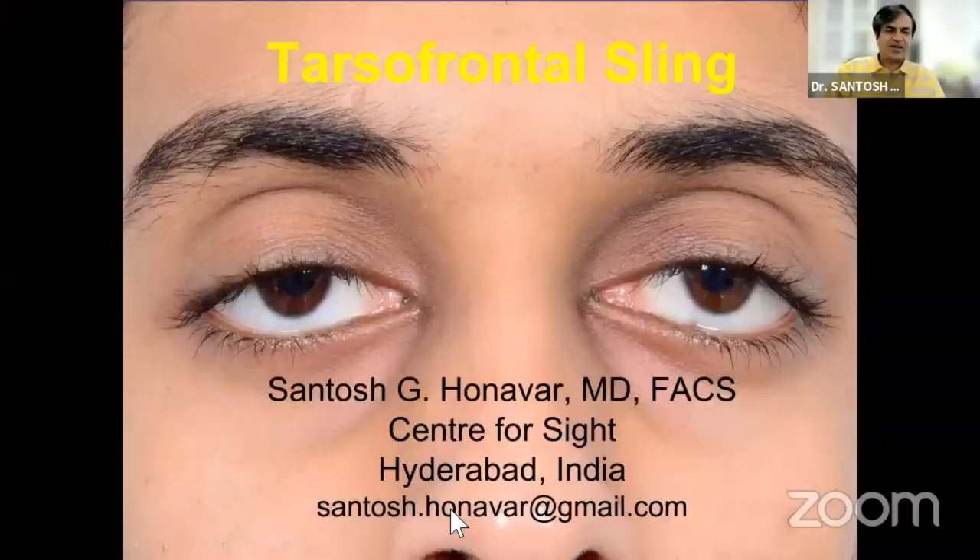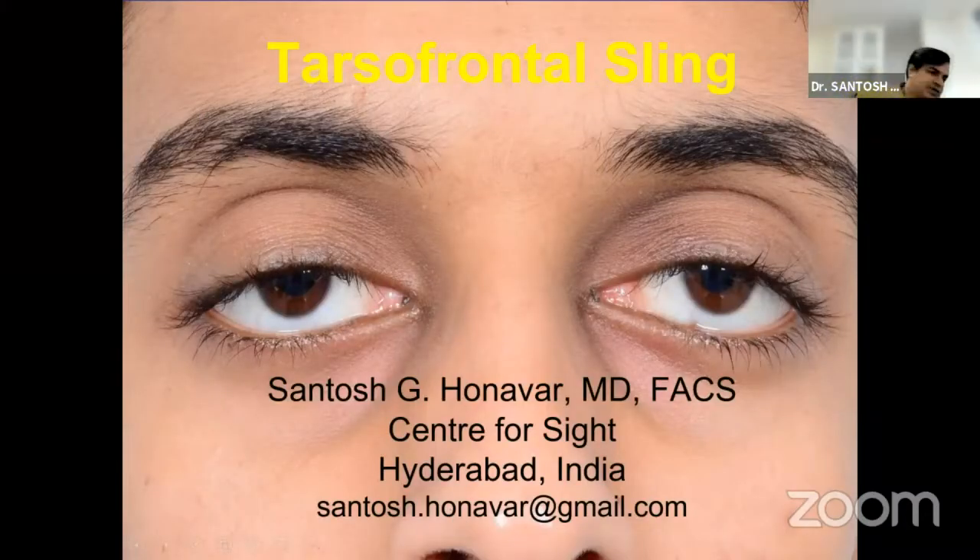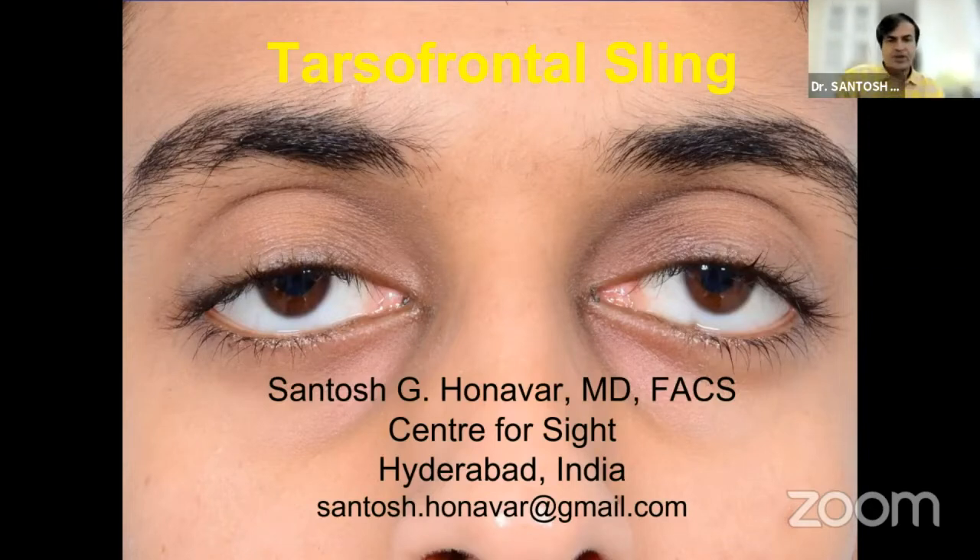Thank you Mukesh for the opportunity. I would like to speak on tarsofrontal sling using silicon. It's a wonderful course that we are having and I would like to just be a small part of it.